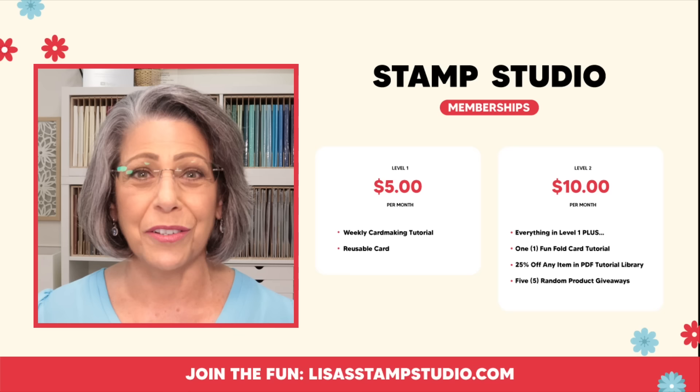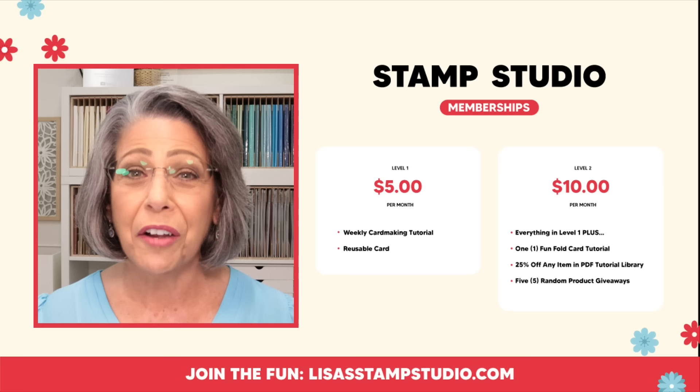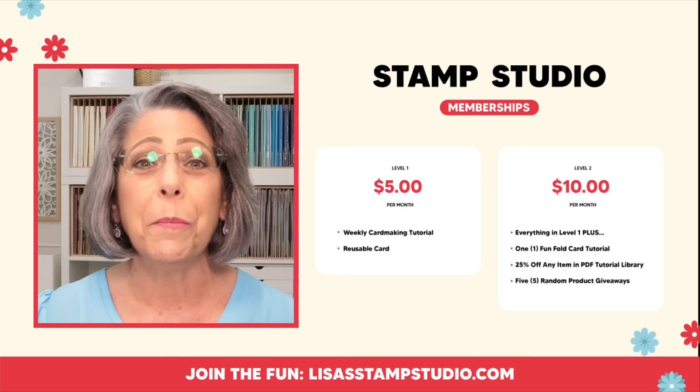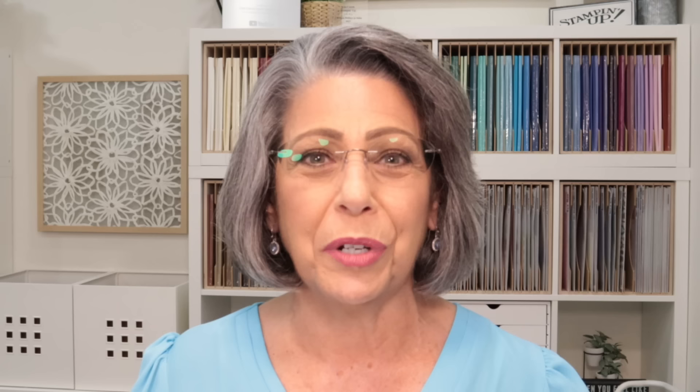The cards I design for the membership program are exclusive — you will never see them anywhere else. I'll give you multiple pictures, cutting dimensions, supplies, and step-by-step instructions. It doesn't matter what country you live in, and if you're a Stampin' Up demonstrator, go ahead and use these projects and tutorials for classes or even your own inspiration — they are not watermarked. For those who want a little bit more, check out level two, which includes a monthly fun fold card, product price patrol, and a discount in my PDF tutorial library. Before you go, if you've enjoyed tonight's video, hit that thumbs up button on YouTube — it helps me immensely. If you haven't subscribed, please do so right now by clicking the subscribe button, the bell icon, and the word 'all.' Thank you so much for joining me today — I look forward to seeing you next time. Have a great night everyone, bye bye.